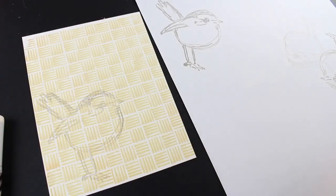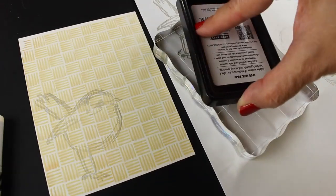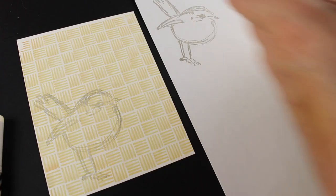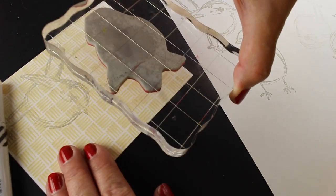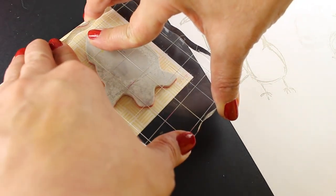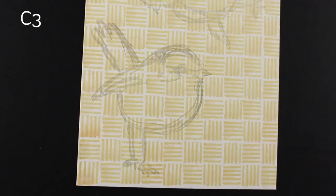I'm going to stamp two birds on here, but I'm using second-generation stamping with some Hero Arts Wet Cement ink. Wet Cement is a grayish color, but it's a little too strong for the stamping, so I wanted to stamp it a little bit lighter. I stamped once first and then stamped lightly onto the pattern paper that I've colored.